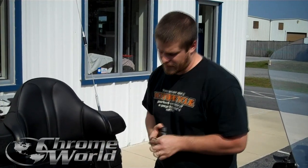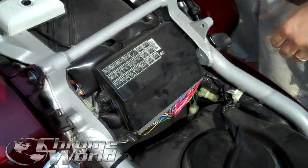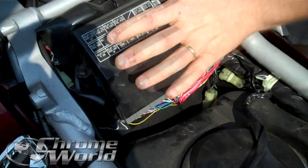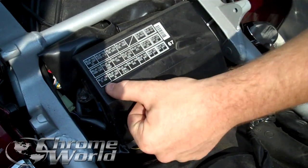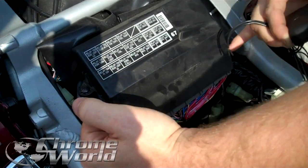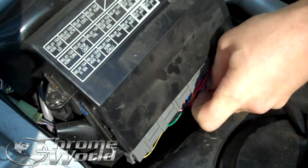If you've got an 1800, one thing you have to do is take the four bolts off your seat, pop your seat off, go to this thing right here that has all your relays in it, and you want the first row right here. You're going to hit these two plugs right there in and pull this out.